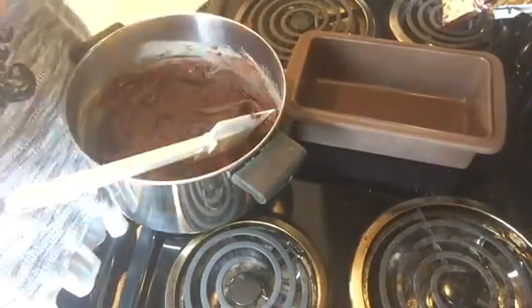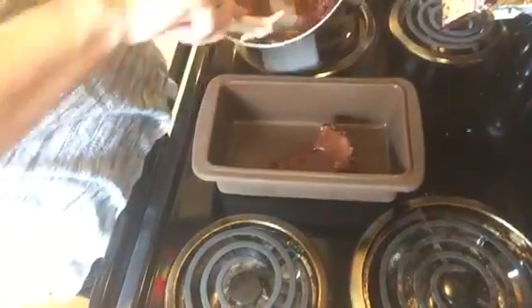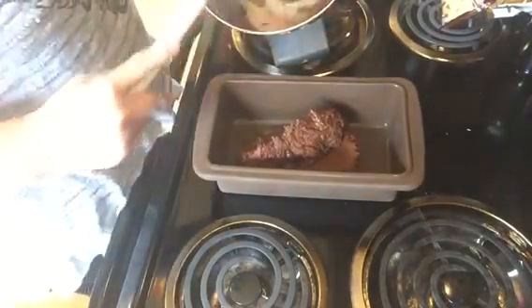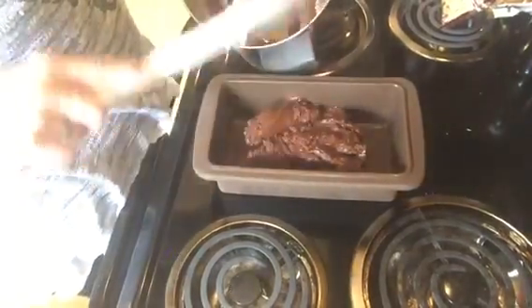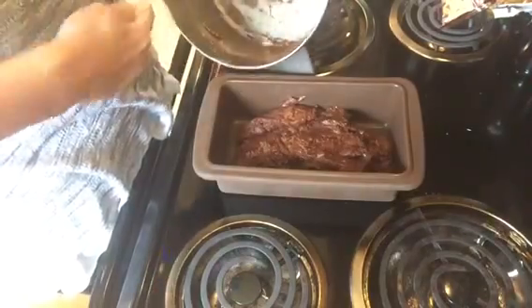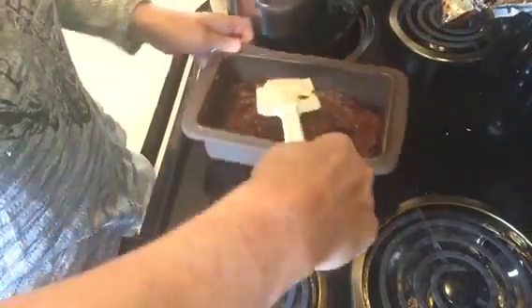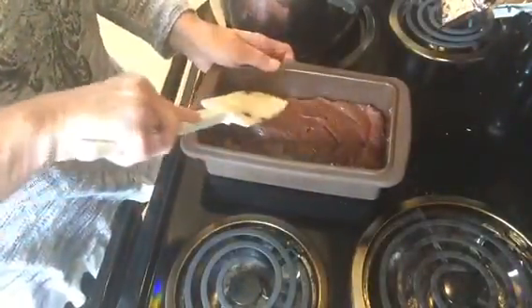It's not going to pour, so I'm going to have to just scoop it out. Like I said, this is a real creamy fudge — it's one I think you'll like. Now I'm just going to flatten this into the loaf pan. You don't need to grease it because there's butter in it that helps keep it from sticking.